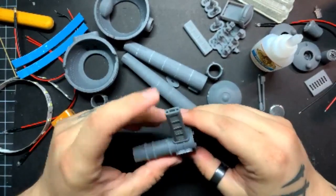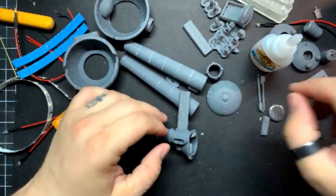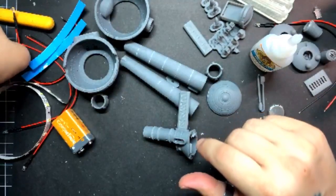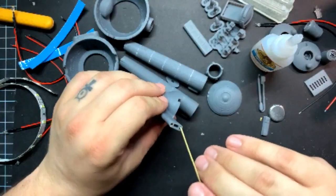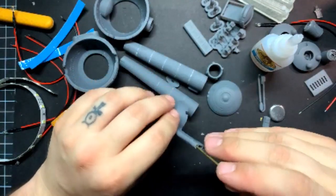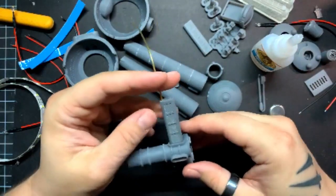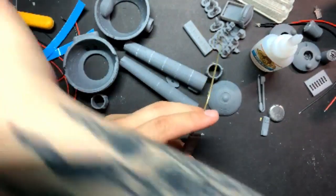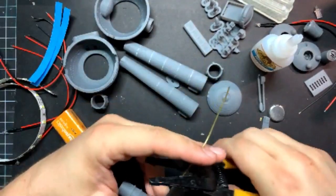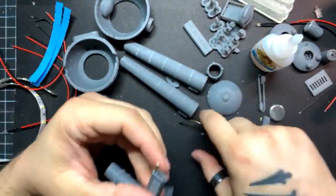Resin kits can be a little bit fragile sometimes — it's just the nature of the material. For this one in particular, I provided holes in the pylons where, if you choose to, you could run some 1.5mm brass tubing through it. That would help reinforce the pylon a little bit in case it falls off a shelf and you don't want it to shatter.